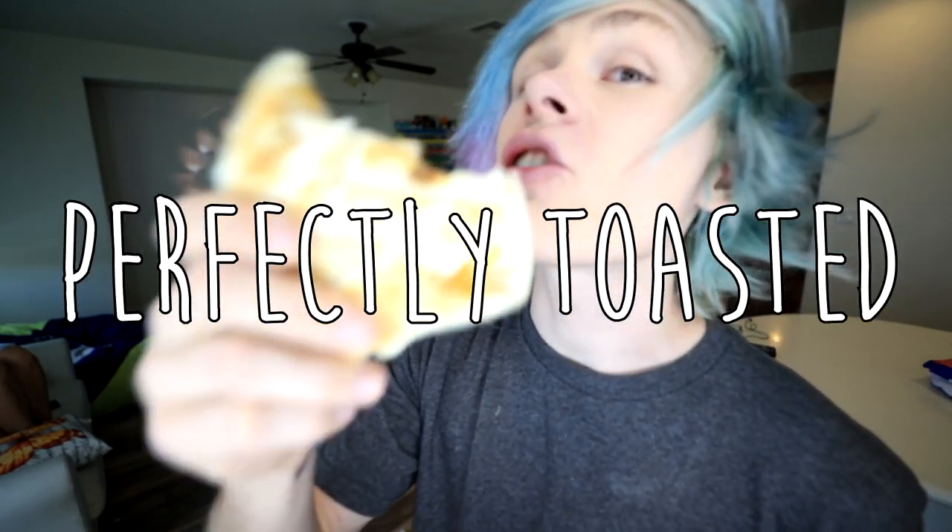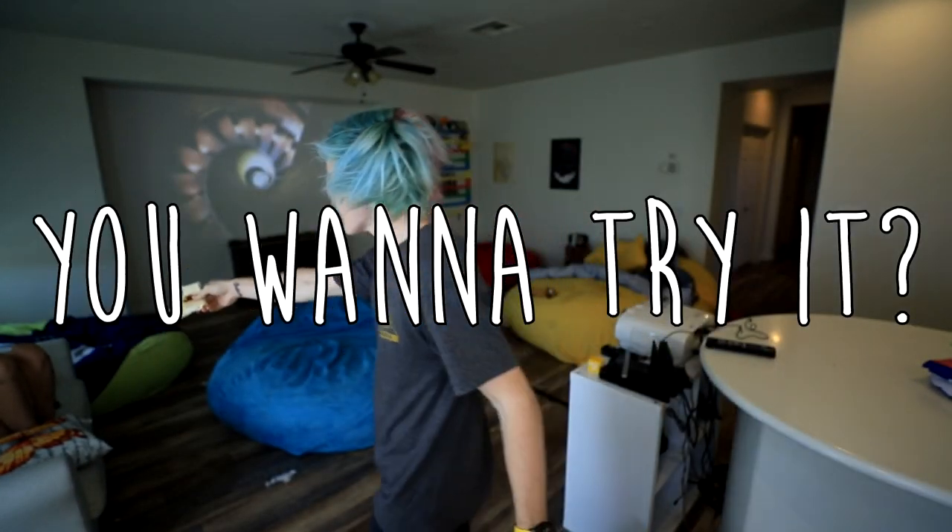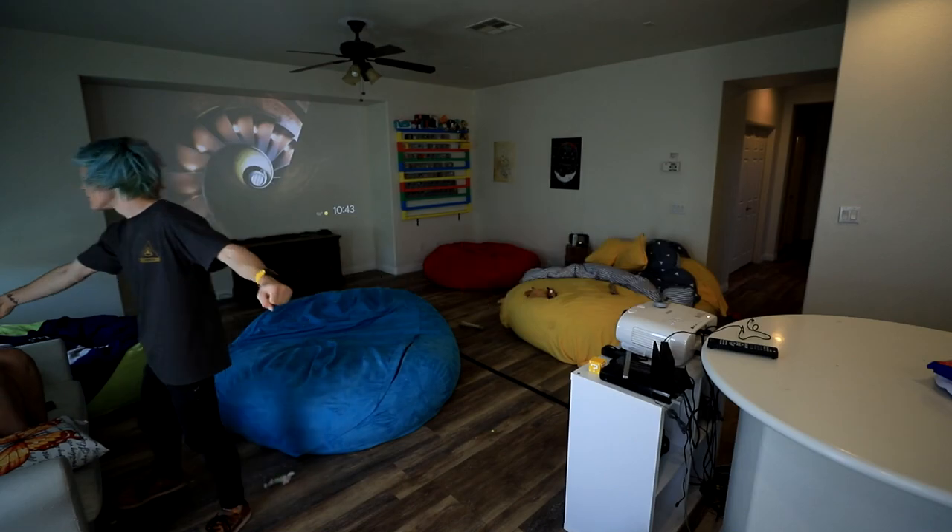Now I have a delicious, perfectly toasted quesadilla. You wanna try it? See if the critics are happy. Not bad! Well guys, I guess we can say that this one works. It's pretty delicious too.